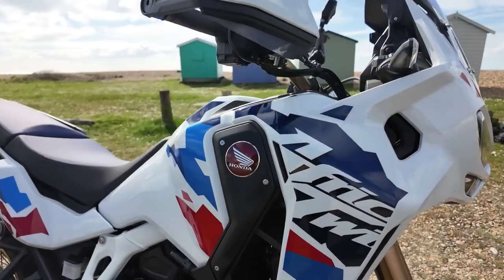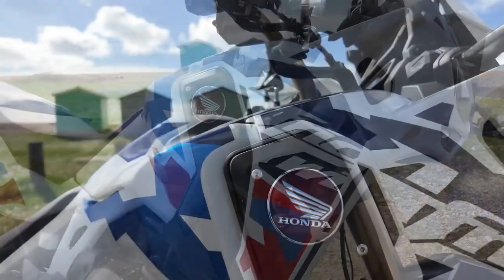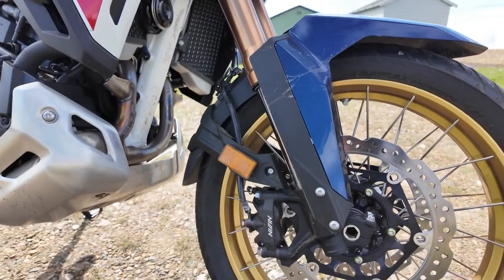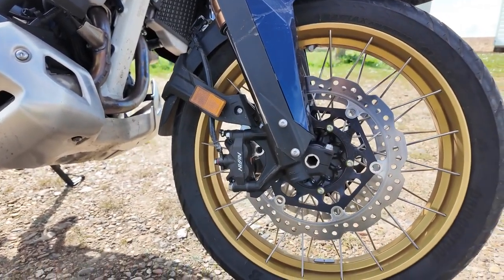There seems to be a lot going on in March 2024 with Honda, with the launch of the new Blade and the CBR600, but something a little bit different today and nowhere near as sporty. This is the 2024 Africa Twin Adventure Sports, which comes with a 19-inch front wheel — I think that's a first for an Africa Twin — so it'll be interesting to see how the handling compares to the normal 21-inch.